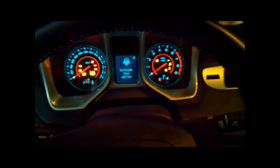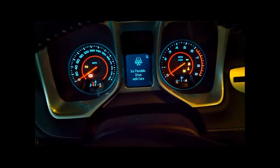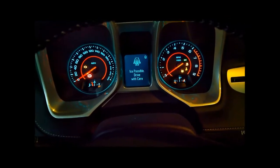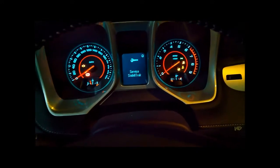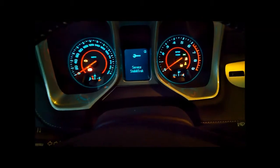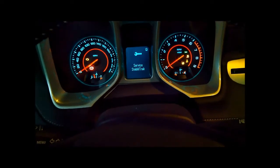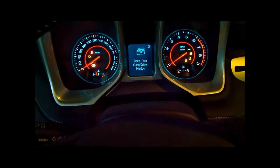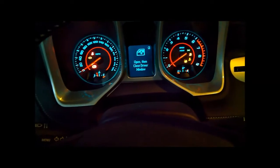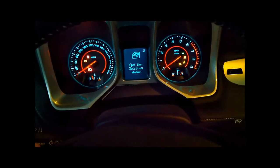The number of times it had to crank over is alarming enough as it is, but look at what's going on with the gauge cluster - I got no RPMs, no speed obviously, but no RPMs, and it's got all these warnings coming up everywhere. I don't even know where to start. It's just screwed up and I don't know what the hell happened.